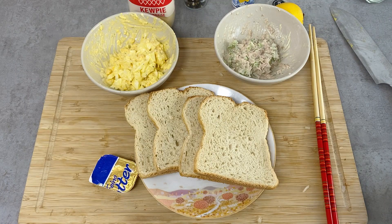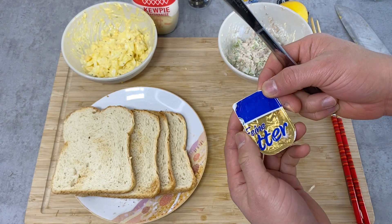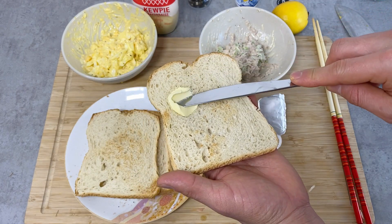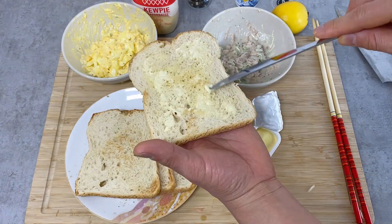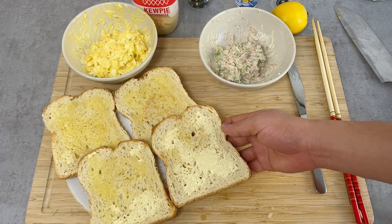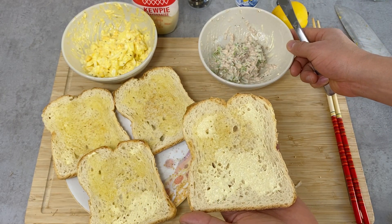Now I'm finally ready to make the sandwich. Personally I like to toast the bread, so I'm going to do that. The bread is lightly toasted, and I'm going to first coat both sides of the bread with butter. This will prevent the bread from soaking up the water from the filling so that it won't be soggy — just very lightly on both sides. If you're eating the sandwich right away, you don't need to put the butter, but I think it also adds to the flavor, so it's a preference thing. But if you're going to eat the sandwich later, you definitely want to do this.